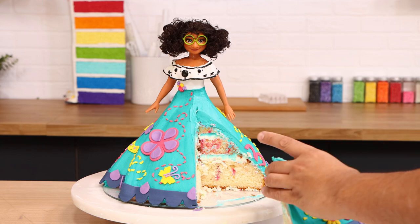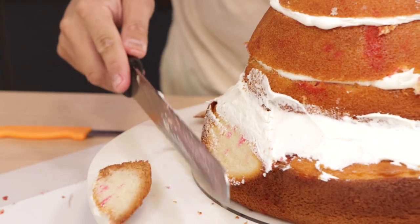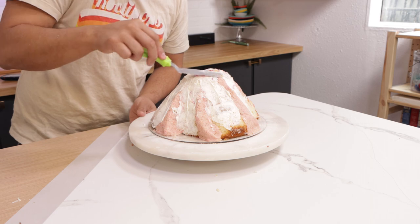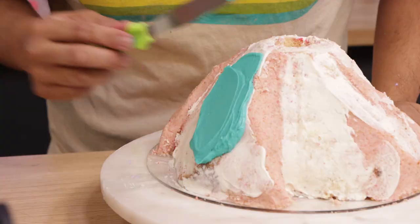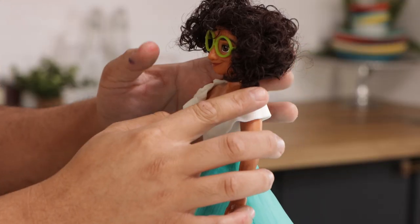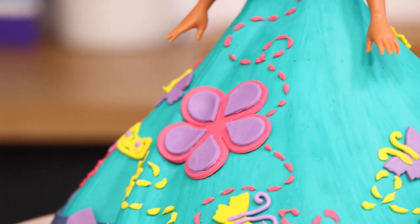I love Encanto, and that scene where Mirabel's door doesn't glow and her abuela turns away — I was pissed. Abuela, I know she doesn't have any powers, but you still gotta love that baby. That moment where Mirabel just puts her head down — you should have been there for her. But it just hit me that Mirabelle doesn't have any powers because she's going to be the next abuela. Am I right? I think that's right. I think I need to watch the movie one more time just to make sure.